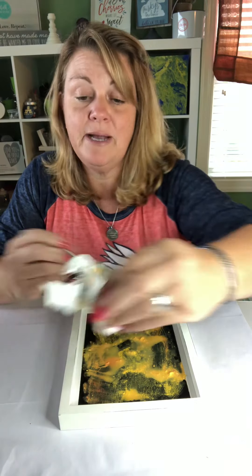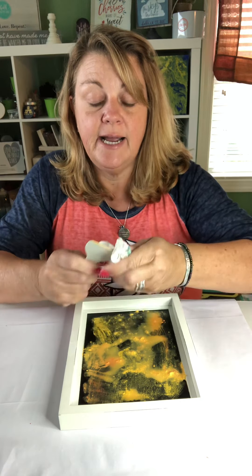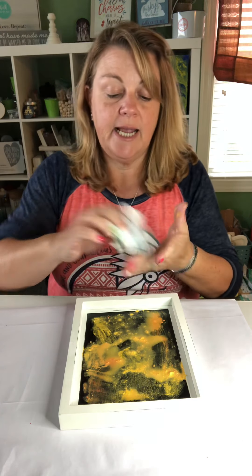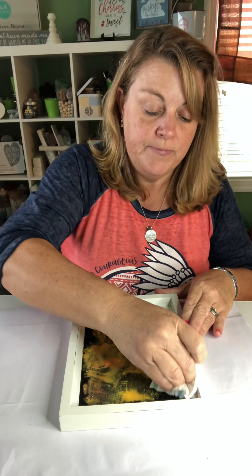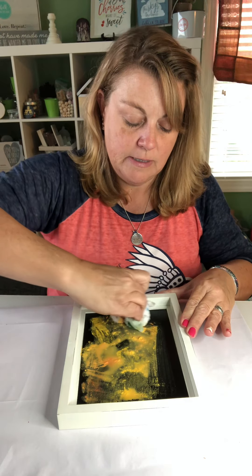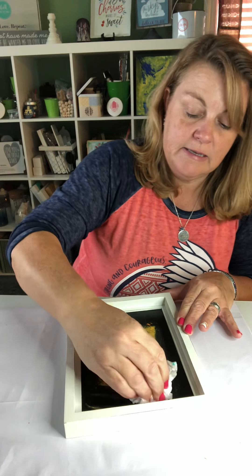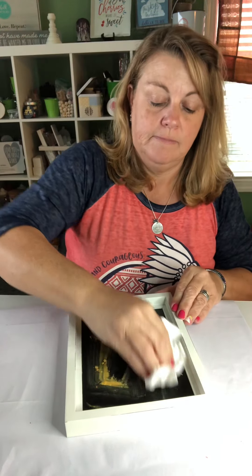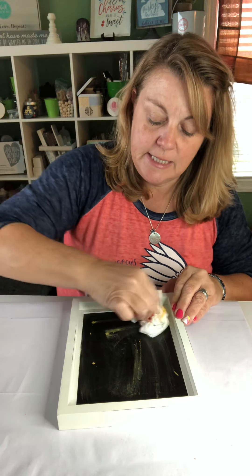And if I want to put this design back on here, I just have to do it again — that's the cool thing about it. I have the transfer; I can certainly redo it. I'm just going to take a paper towel and kind of get all of the excess off right now. Obviously, this is going to wash right off my hands, so I don't have to worry about it.